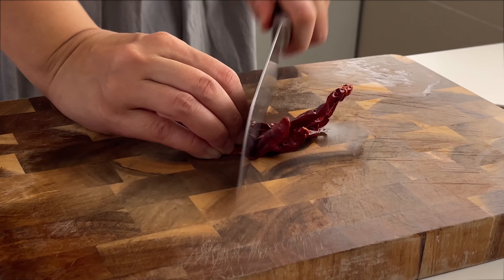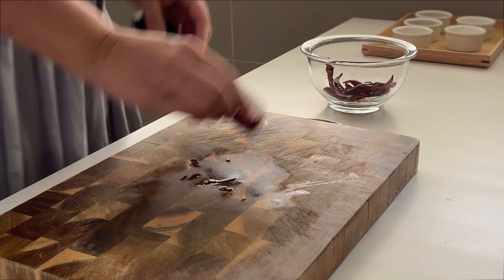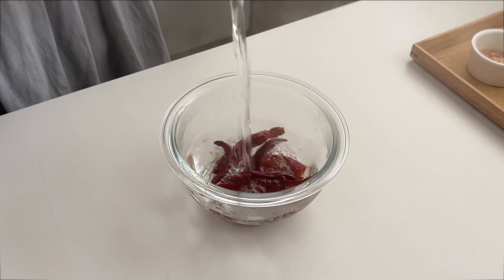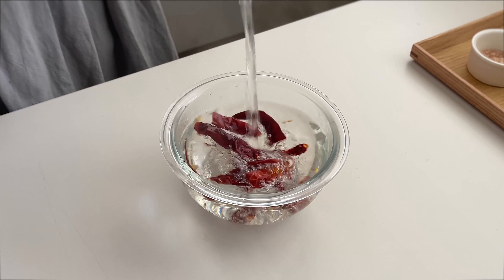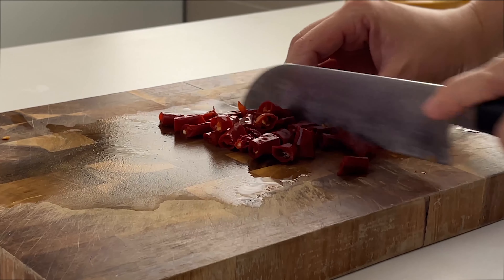We are going to add 3 to 5 dried chillies to give it some spiciness. If you don't like it too spicy, reduce the number of chillies. Cut into half so that it's easier for the seeds to come off later. Pour hot water and soak for 5 to 10 minutes, then chop the chillies into smaller cubes.